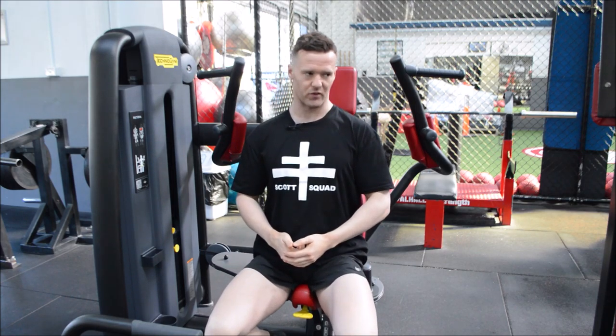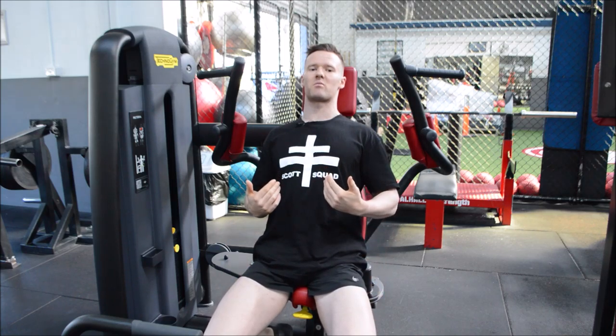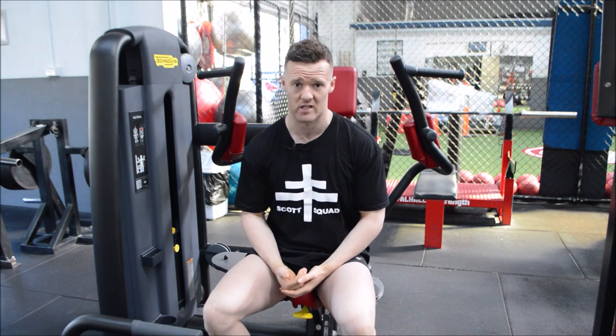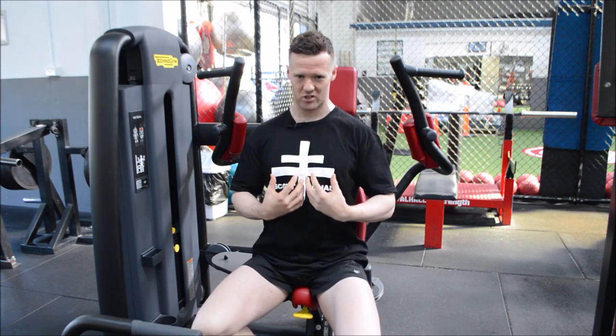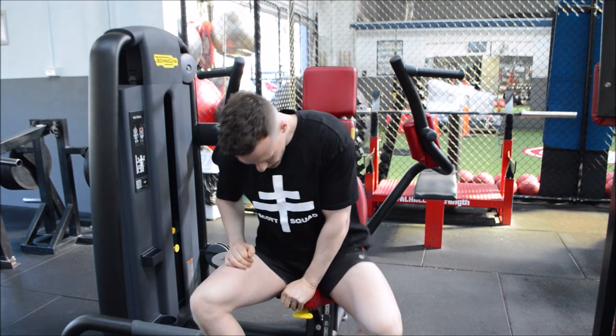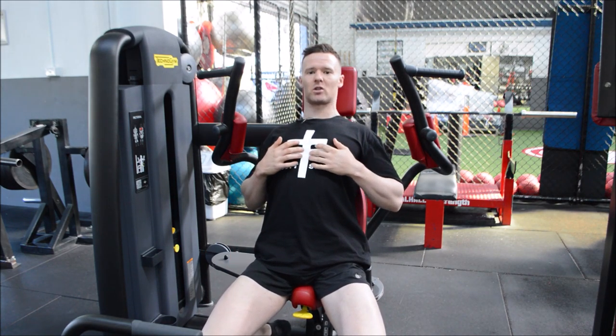First things first, we want to pull our shoulder blades back and down. You'll notice I'm wiggling my feet underneath my backside, and that's because it creates greater thoracic extension. We want to be in that thoracic extension position with our shoulder blades back and down. So place your feet underneath your backside and pull those shoulder blades back and down.